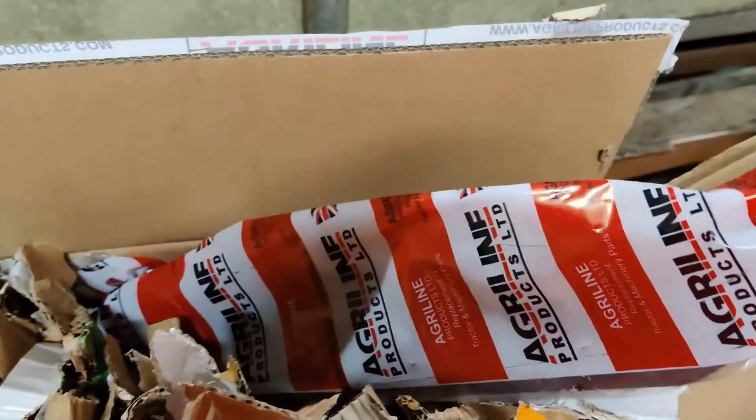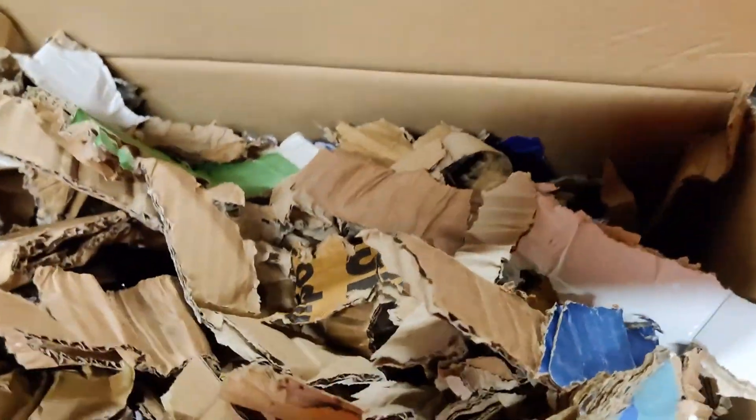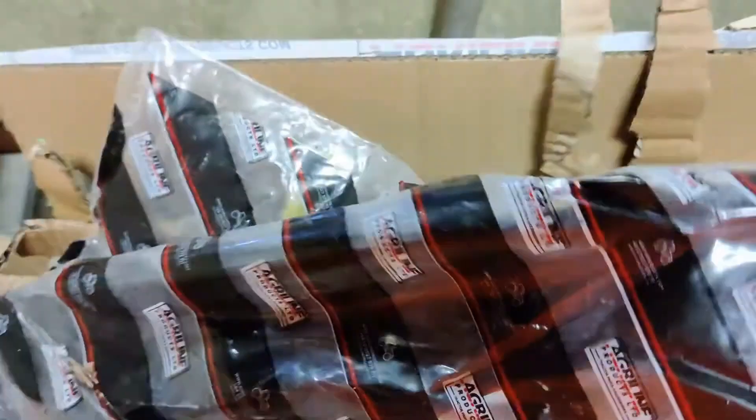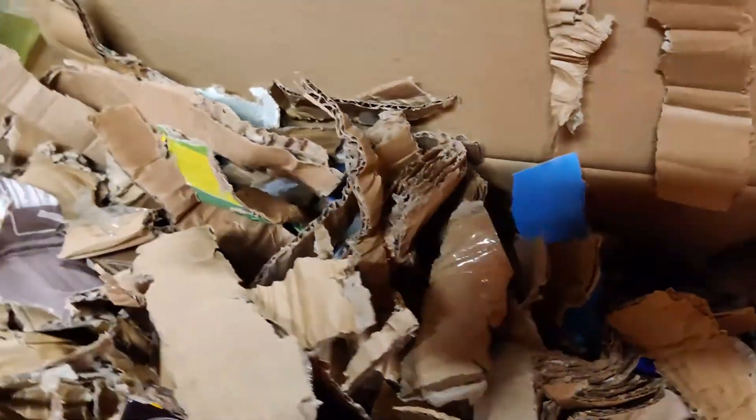I hope it's a little bit more than a box of shredded cardboard. Right at the bottom. Should be two of those, one for each side. The other one. Oh, there's a bit more.